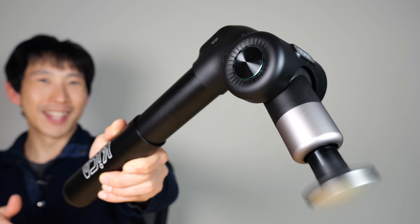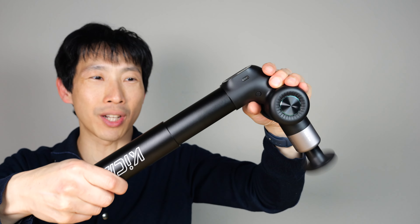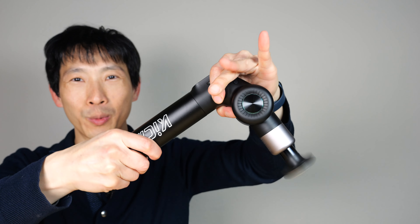How's it going everybody? This is Beat the Bush. This is the Kika Evo Massage Gun. It has an extra long reach that you can extend or retract.